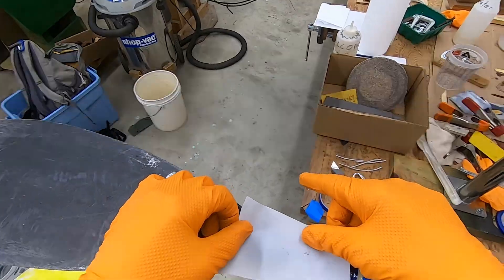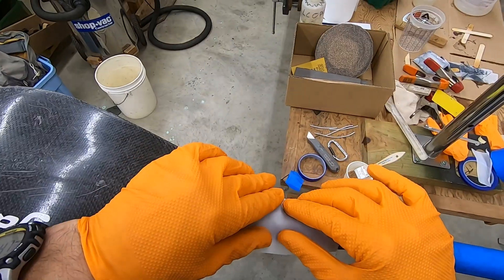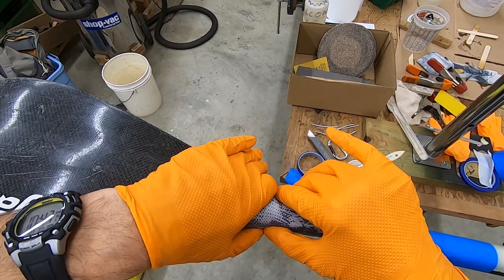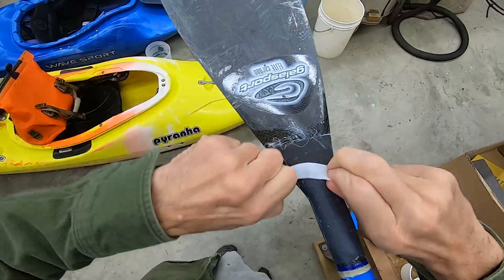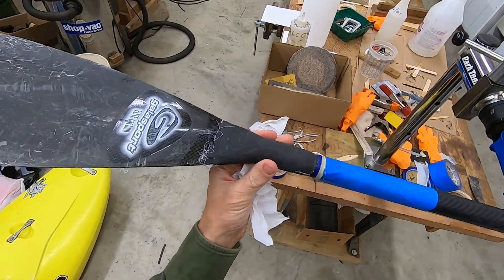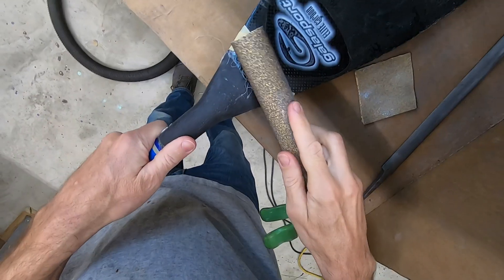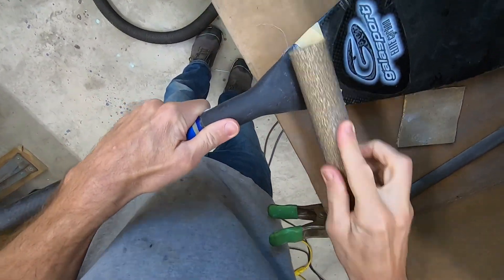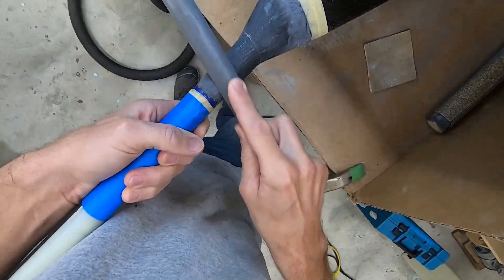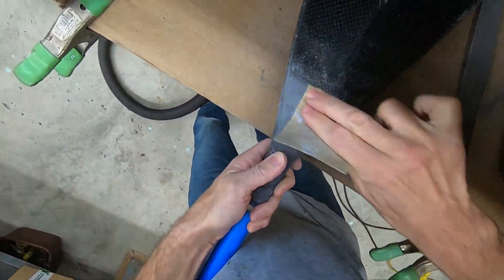Adding peel ply helps pull some excess resin from the repair, and it leaves a great surface finish for the next steps. Once this cures, I can remove the peel ply and the surface is ready for a fill coat. The texture left by the peel ply means sanding is not required before the fill, but I will smooth and blend the edges of the repair. I'm blending the edges of the reinforcement with the surrounding area and I don't want to sand away the carbon too much over the joint, as this will weaken the repair.